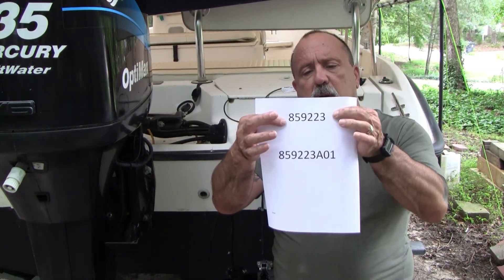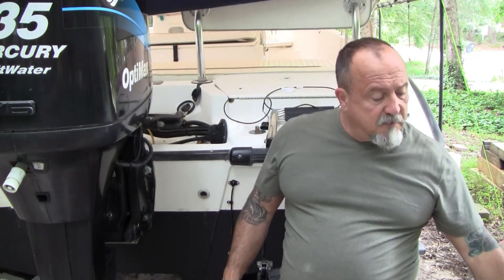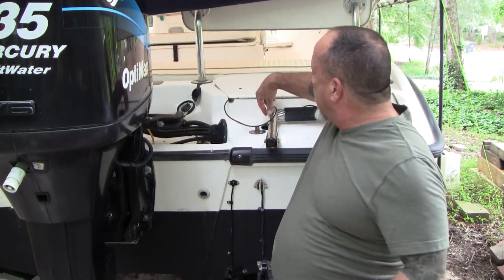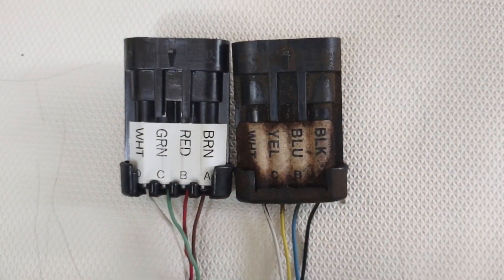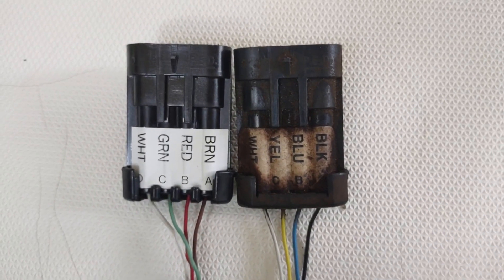Now, replacing this is not difficult in and of itself, however if you have to replace it there are two part numbers — the original part number, which has been discontinued, and a replacement part number. Sounds easy enough, but there is a small problem: the color codes are completely different. I've been around electrical systems all my life, and when the colors are different, my brain tells me the functions are different.